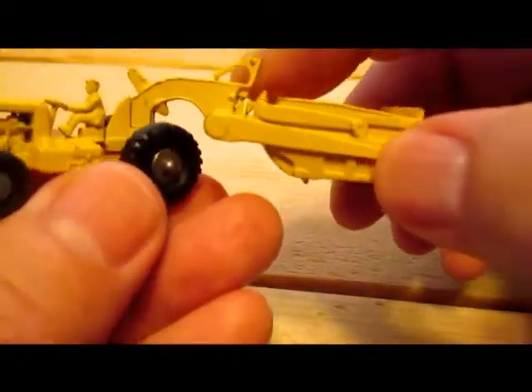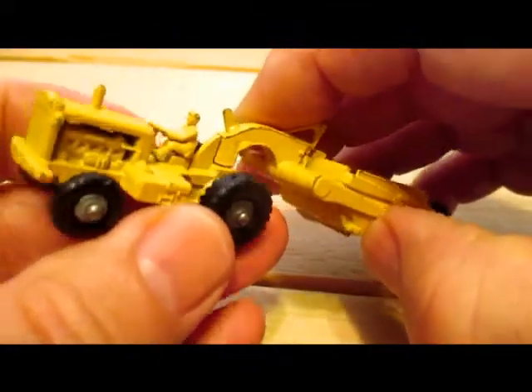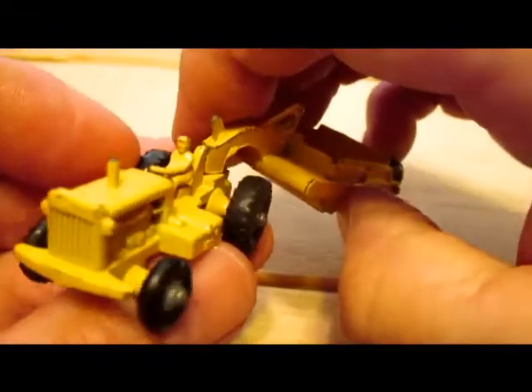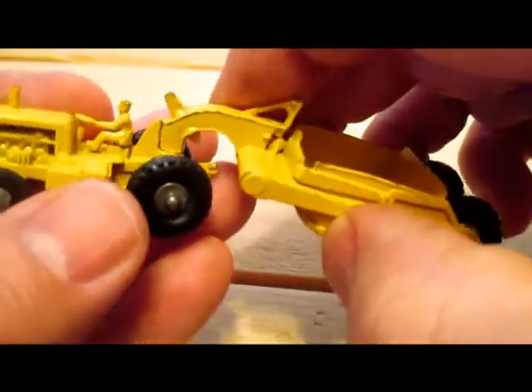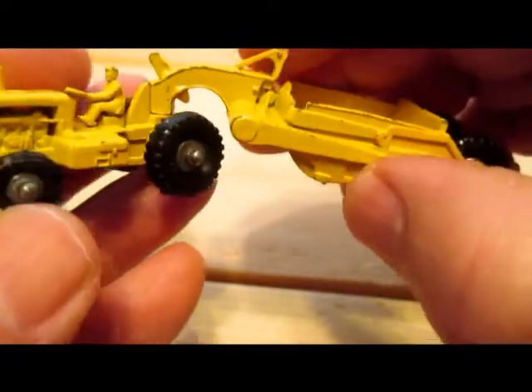Anyway, it's a very nice little model and I don't have a box — I wish I did. I like the major pack boxes; they're pretty attractive. That's number 1A in the major pack series from Matchbox. It came out in 1957 and was deleted in 1961.